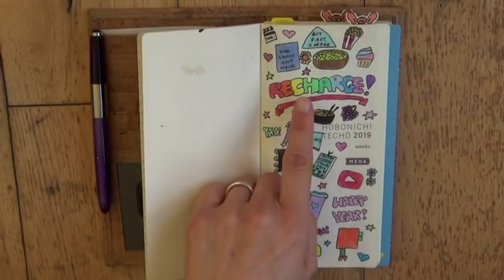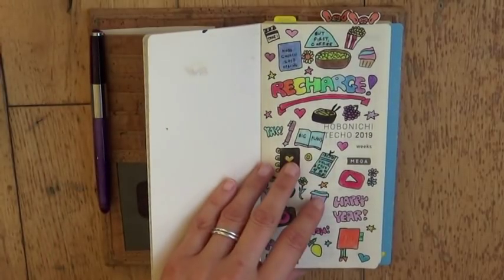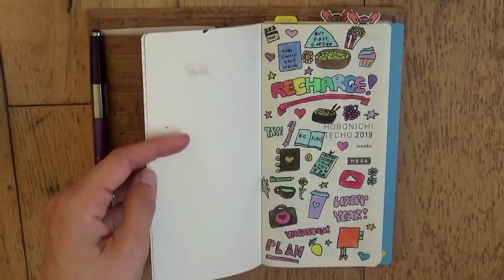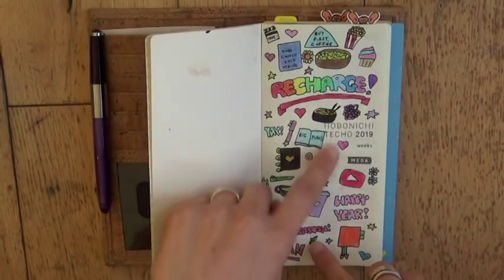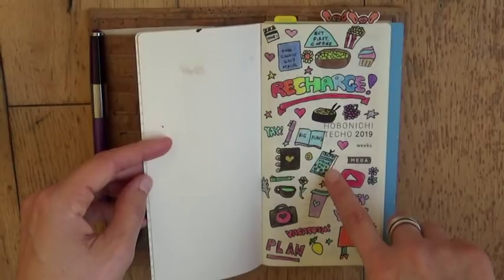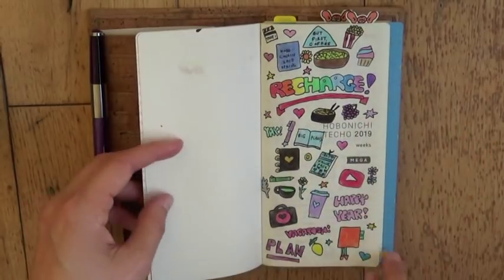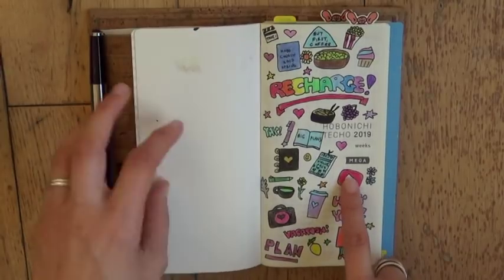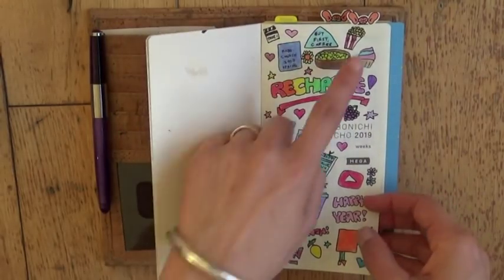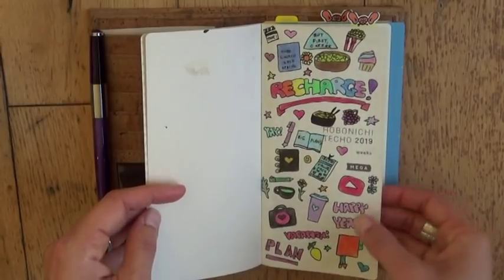I decided that my word for 2019 would be 'recharge' because that's something I really want to focus on — I've just been really burnt out and exhausted for the last number of years and I'm trying to change that. So I put some doodles on the dashboard that went with the spirit of recharge, including things like Hobonichi, YouTube, fountain pen, coffee, movie night, and so on. So that's the front dashboard and it makes me really happy to look at it.